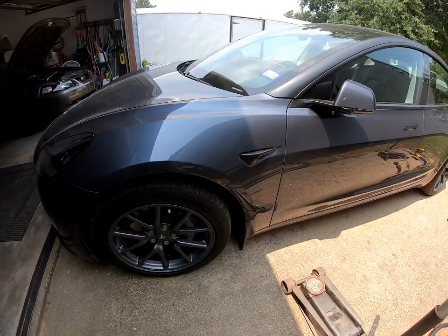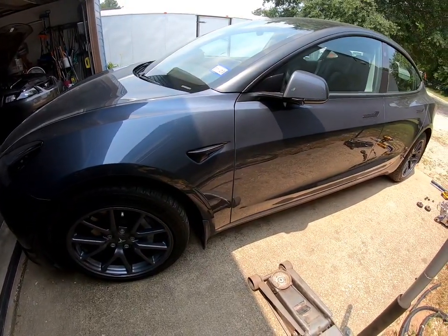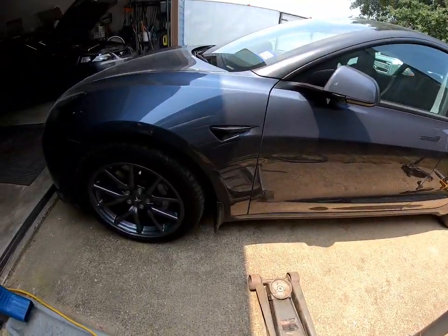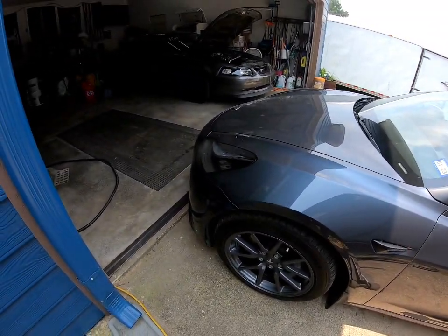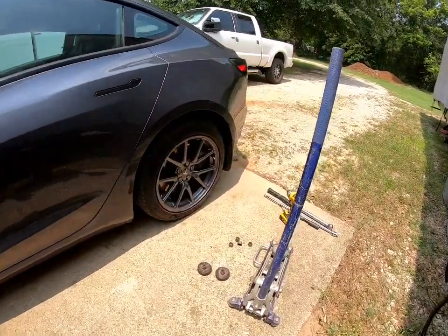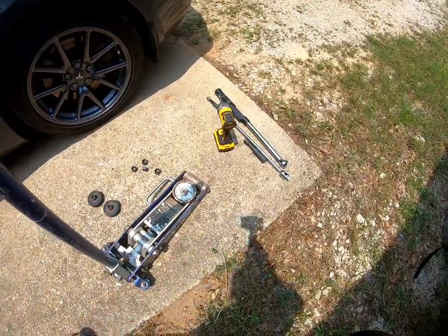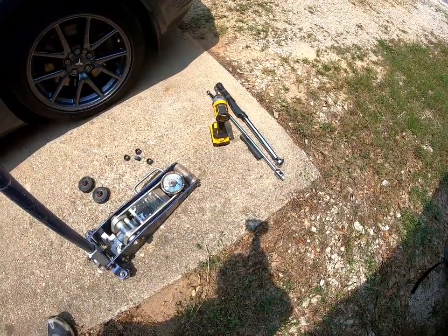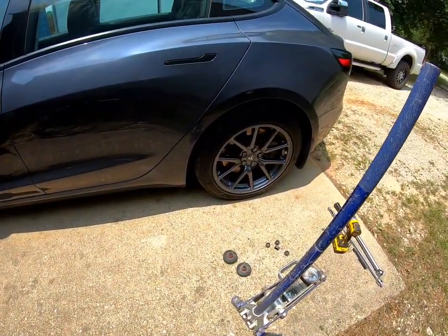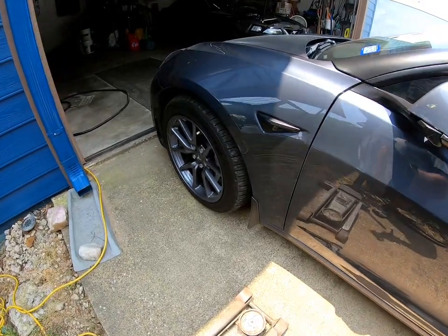I'm going to make a quick video about rotating my Model 3 tires. I live in the country so it's easier for me to just do it myself. I've got all the tools. I'm doing it in my driveway today. I'll take the camera in and look at the moving parts and tell you what to look for — if you hear something or just want to keep an eye on things when you do it yourself.